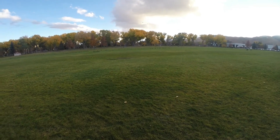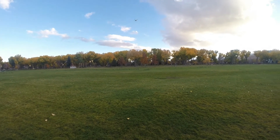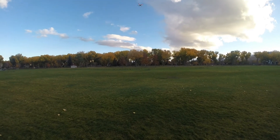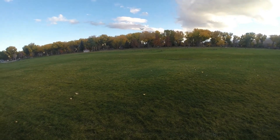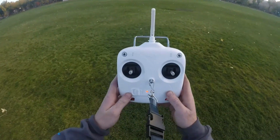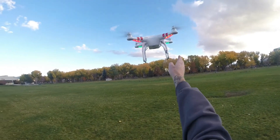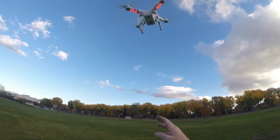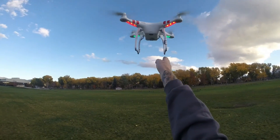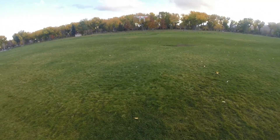Wow, this thing is so smooth. Unbelievable. Bring it down. So there it is — I'm not touching the controls. You can see just how stable it is. I'm not touching the controls and it's just sitting there.